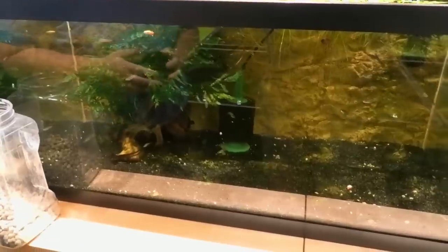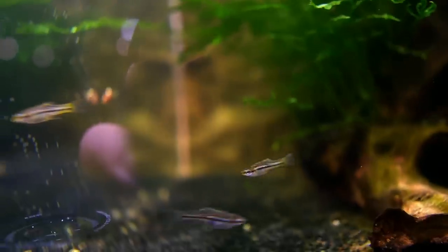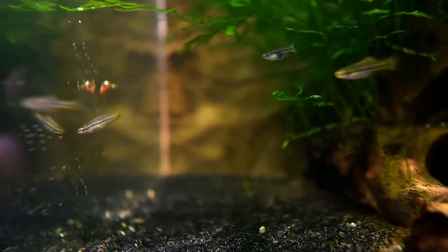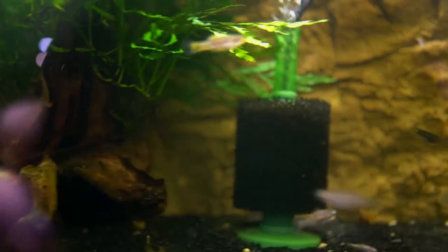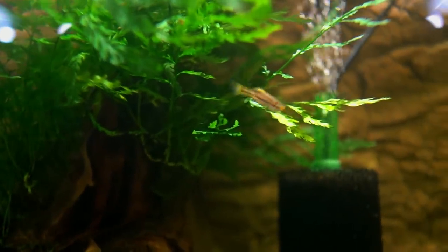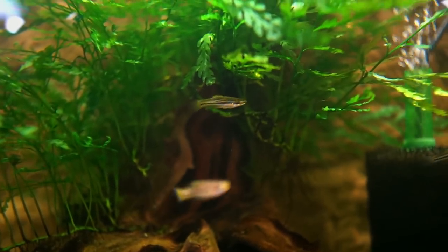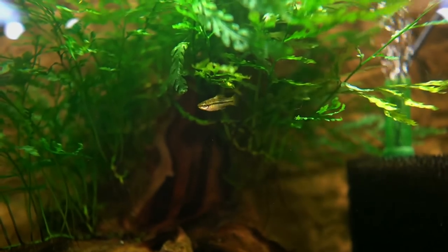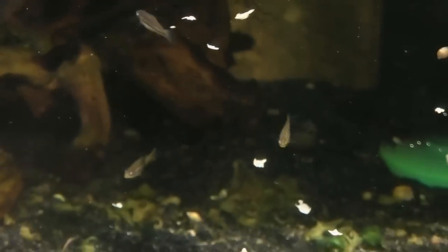In here we have a pygmy swordtail and a few long-fin gold white clouds. The white clouds suffered a little because they were alone and hiding, not wanting to eat. Once I put the other fish in, they're putting body weight back on. These guys will eventually go to the store. I wanted the blue pygmy swordtail, but I took a chance on this one. They have some nice yellow in their fins — it's a nano swordtail, and that's kind of a cool thing.